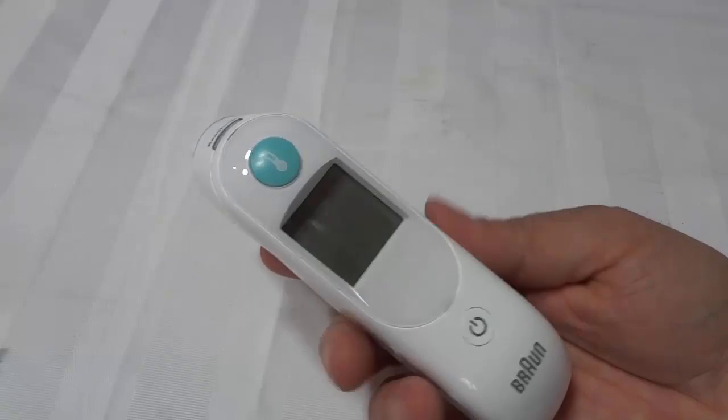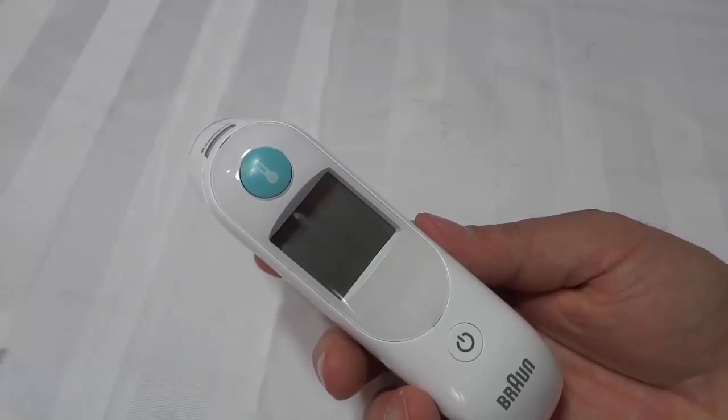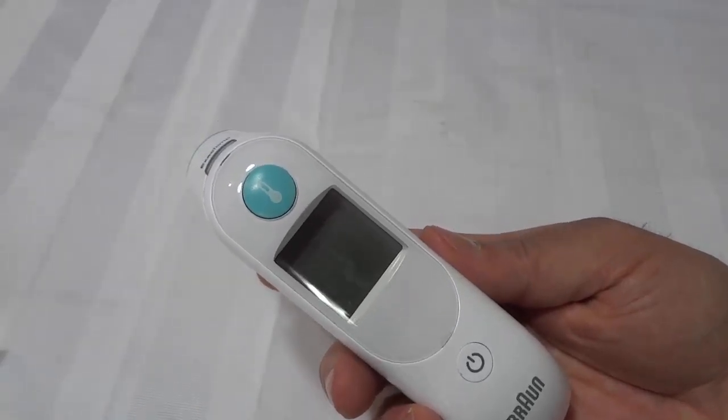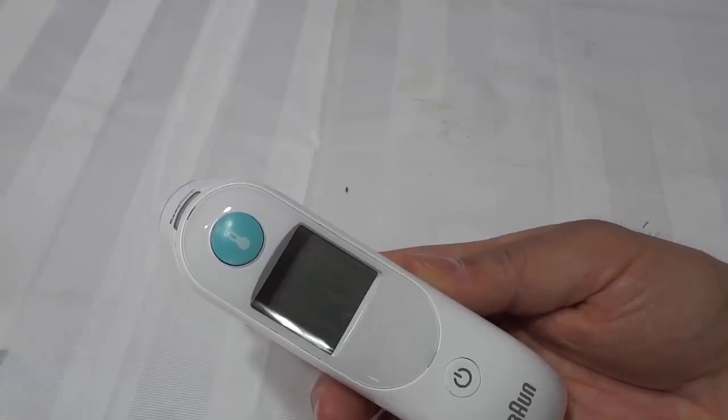It's awesome, it's compact, it's easy to use, and it's straightforward. I hope that you have enjoyed this video review of the Braun ThermoScan ear thermometer. That's all I have for you today — thanks for watching.